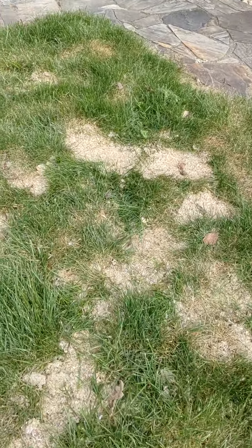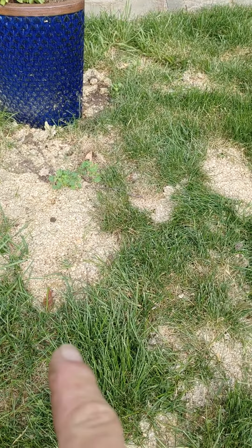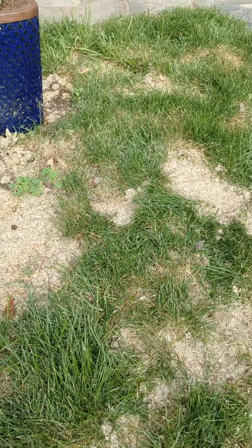Let me tell you something: there is no new grass growth whatsoever. I even have seed underneath this Patchmaster.